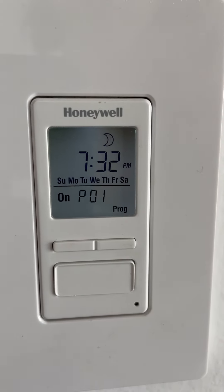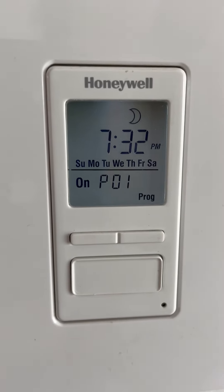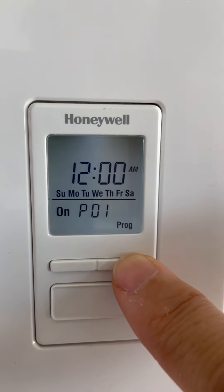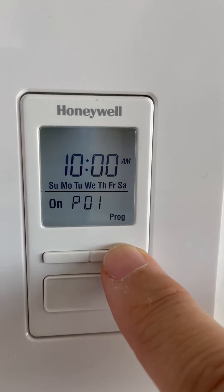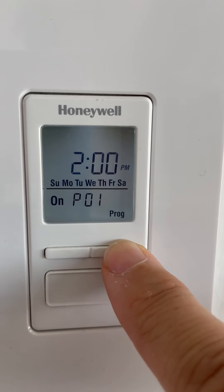Now you'll set the time. You can set Program 1 to start at a very specific time — scrolling through you'll see options like 1 a.m., 2 a.m., 3 a.m., 4 a.m., and so on. But I don't want any of those, so I'm going to keep scrolling until I find the moon symbol.